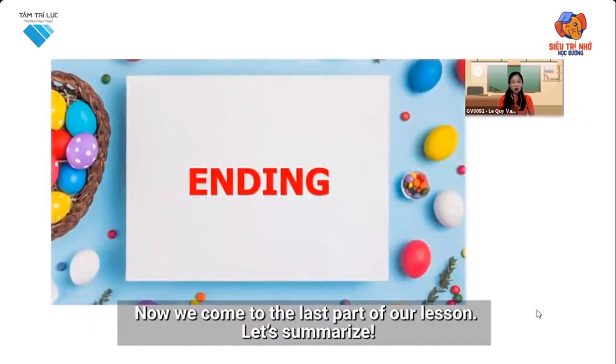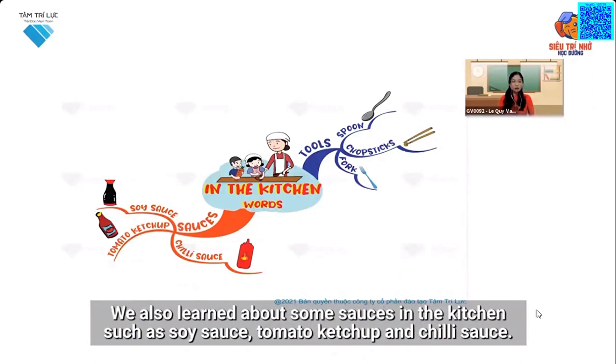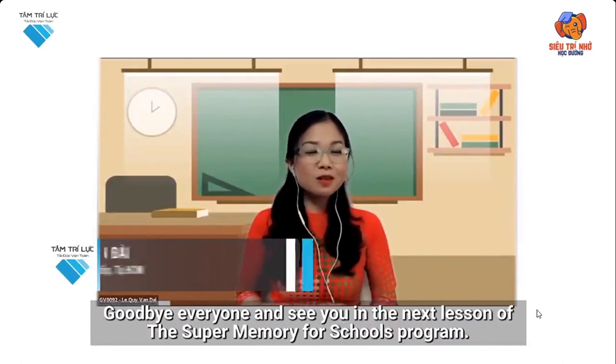Now we come to the last part of our lesson. Let's summarize. Today, we learned about some tools in the kitchen, such as spoon, chopsticks, and fork. We also learned about some sauces in the kitchen, such as soy sauce, tomato ketchup, and chili sauce. That's the end of our lesson. Goodbye, everyone, and see you in the next lesson of the Super Memory for Schools program.